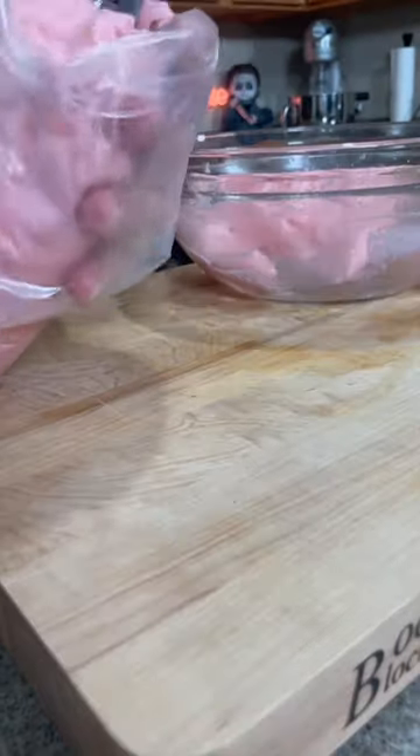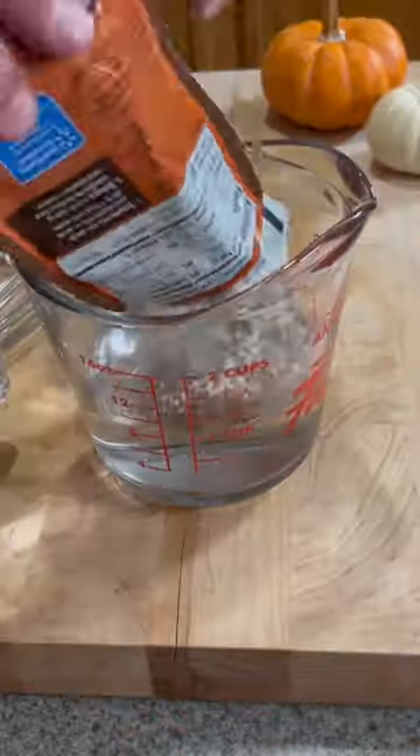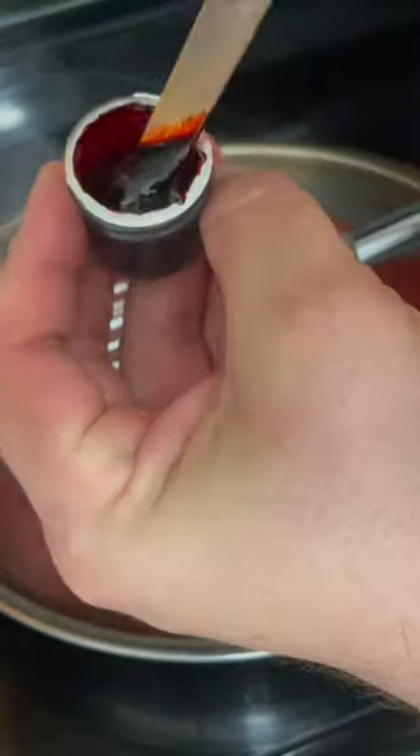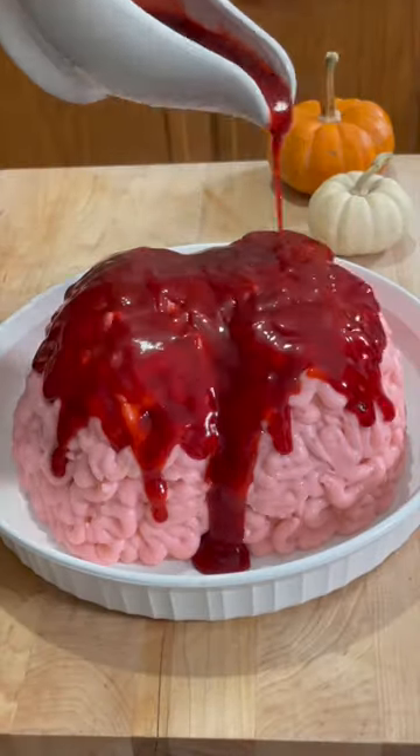Put the mashed potato in a piping bag to do the lace over the meatloaf, like this. Use a pack of instant brown gravy and add red food colorant, then just pour this bloody gravy over the brain meatloaf.